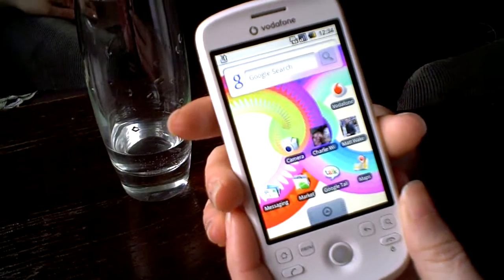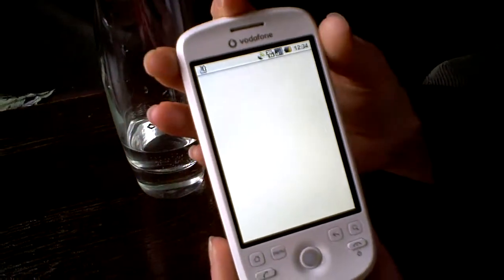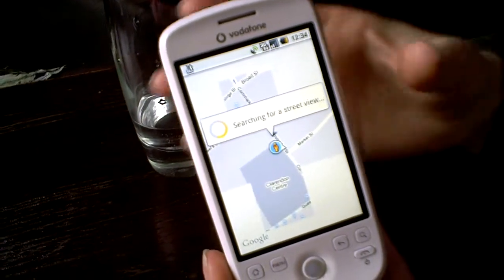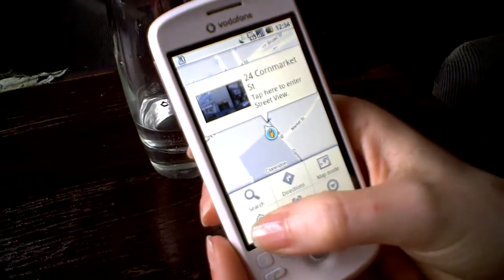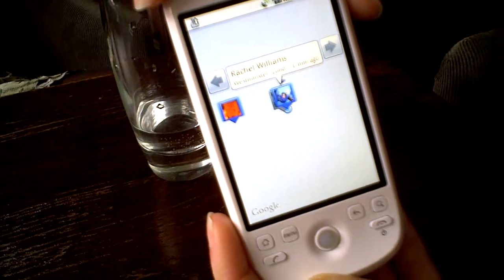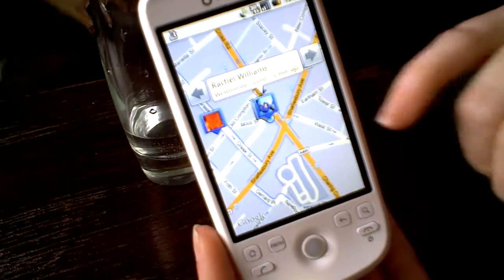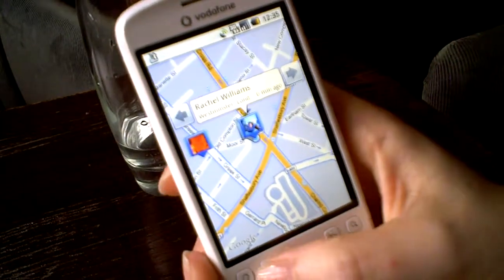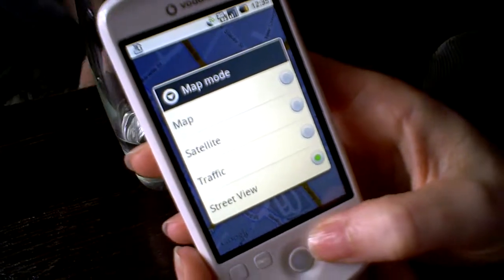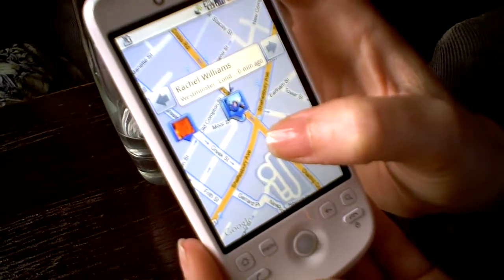Let me show you Maps. When the G1 launched, Google hadn't yet launched Latitude or Street View in the UK, but those have come through now. If I find my location, it brings us down to where we are on Greek Street — you can see it getting a GPS fix and downloading the map. I'm already on the Street View setting. I can go into Menu then Map Mode to choose between a standard map or Street View. I'm in Street View now — I can tell because there are blue lines around the streets that have Street View coverage.